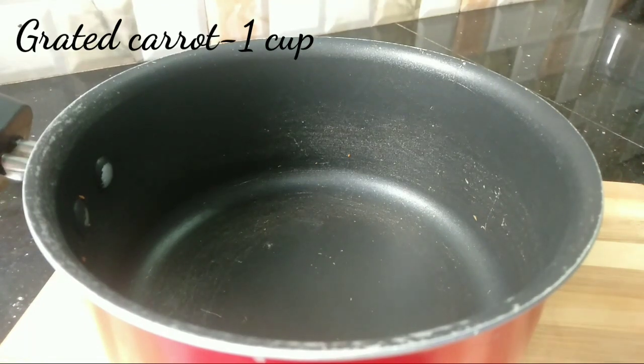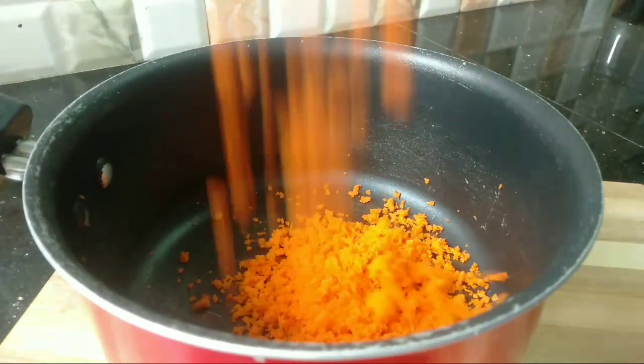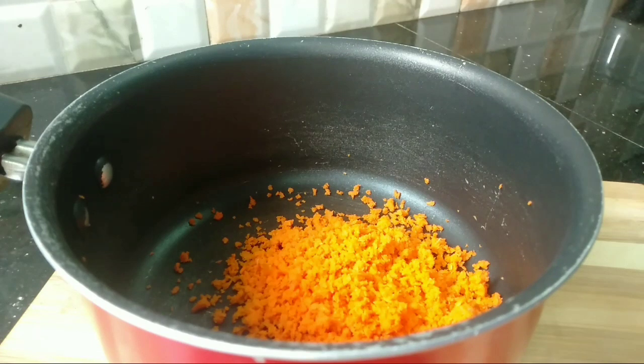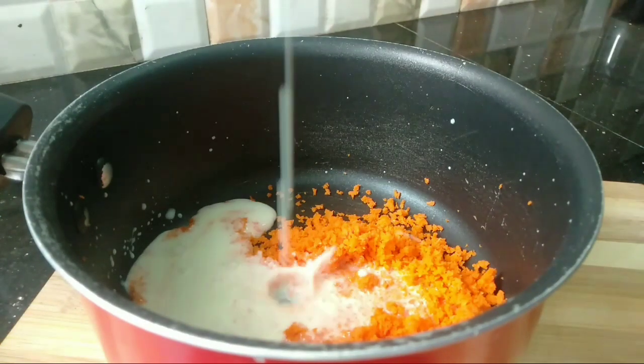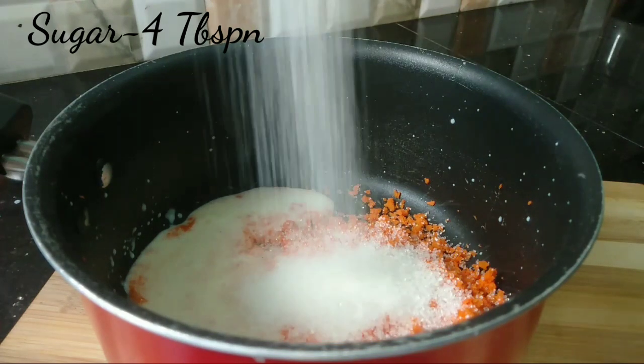We will prepare the pudding. I am going to make the carrot layer. I am going to add 1 cup of carrot and 4 tablespoons of sugar.